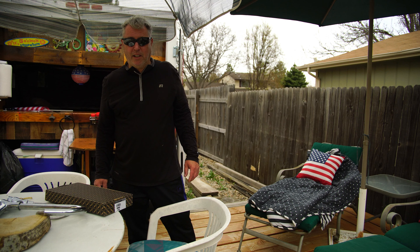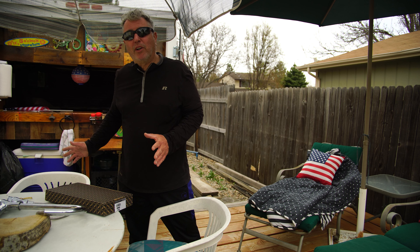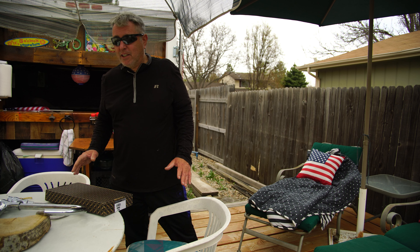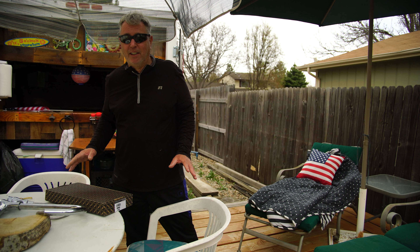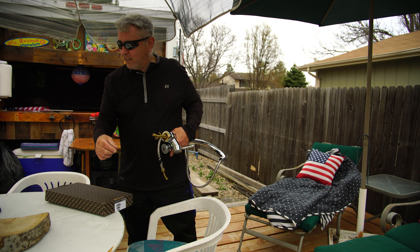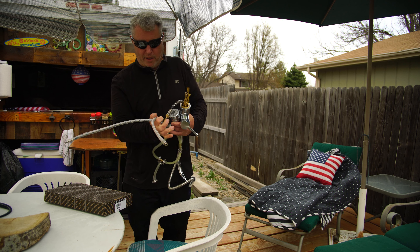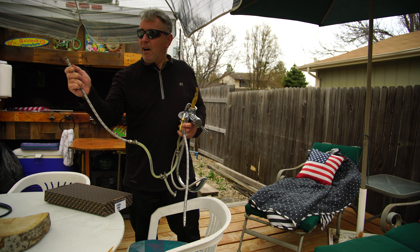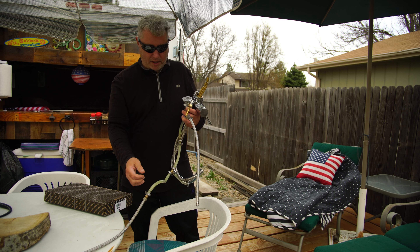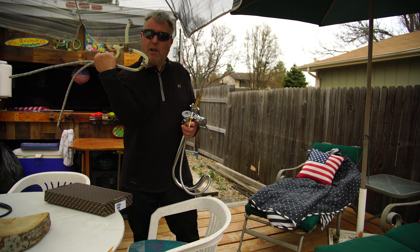Originally I started off making a video about how easy it was after winter to start it back up. Little to my knowledge, when I winterized it I must not have run the water pump to the faucet, and two of the lines ended up breaking. There must have been water in here. And for some reason I thought I should put water on both the hot and the cold, so I did a split.